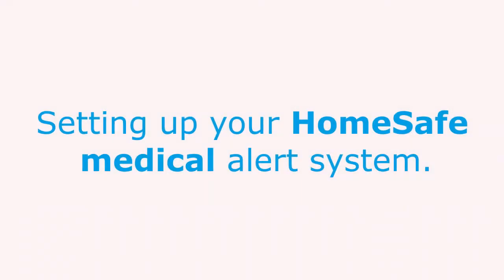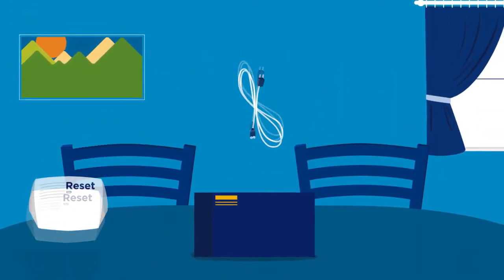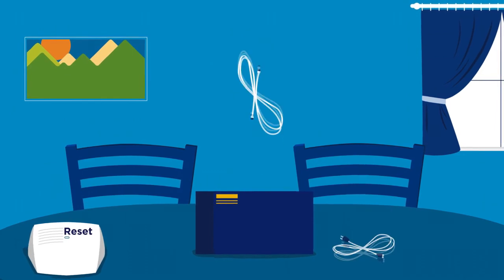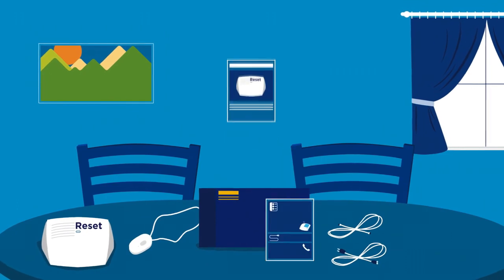Let's take a look at how to set up your HomeSafe Medical Alert System. When you unpack the box, you should have the home communicator, a power cord, a phone cable, a help button, a quick start guide and a manual.